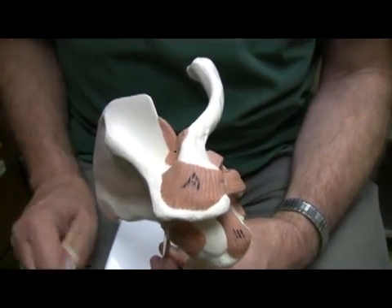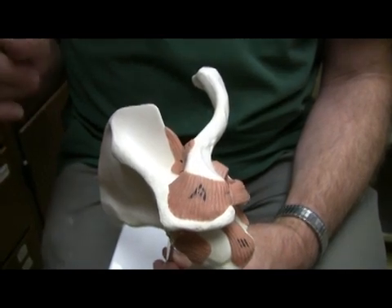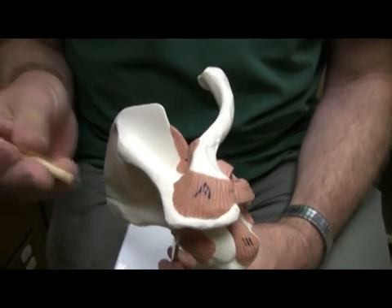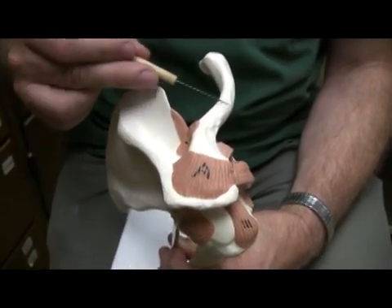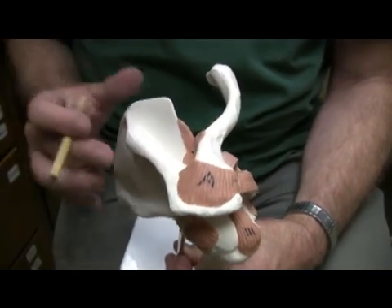Typically when we name ligaments, we name the two places that they're attached to, and we also go from the stable end to the less stable end. So the acromion process is more stable than the clavicle, the clavicle being a smaller bone. So acromioclavicular ligament.